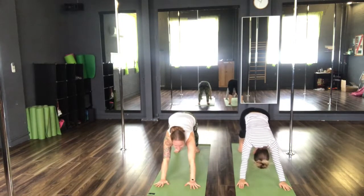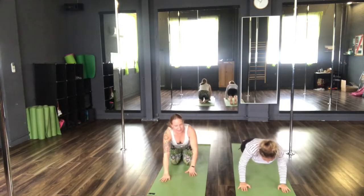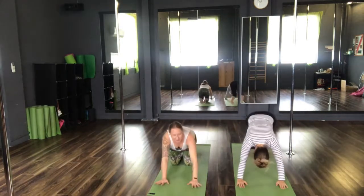Inhale forward to your plank. And exhale, taking a Chaturanga Dandasana, into our upward facing dog. And again, exhale, back to downward facing dog.